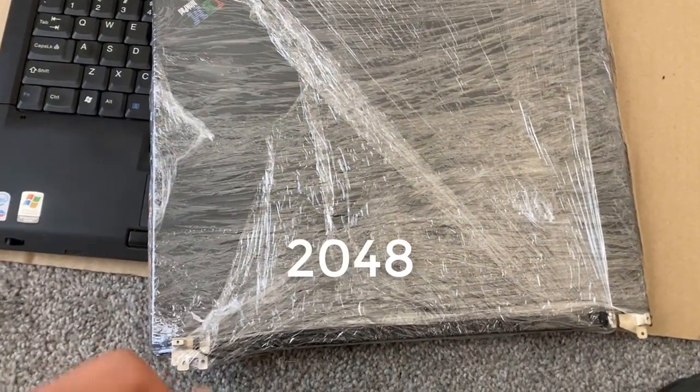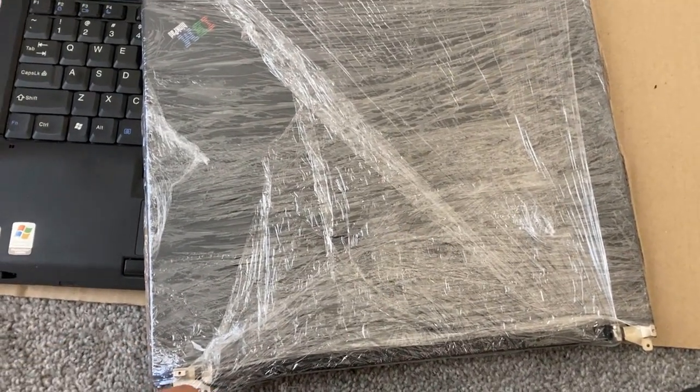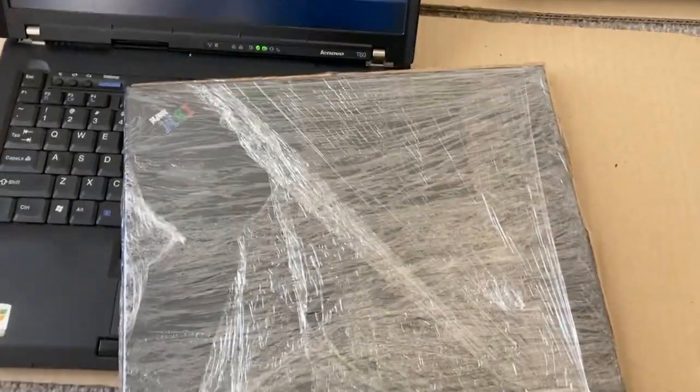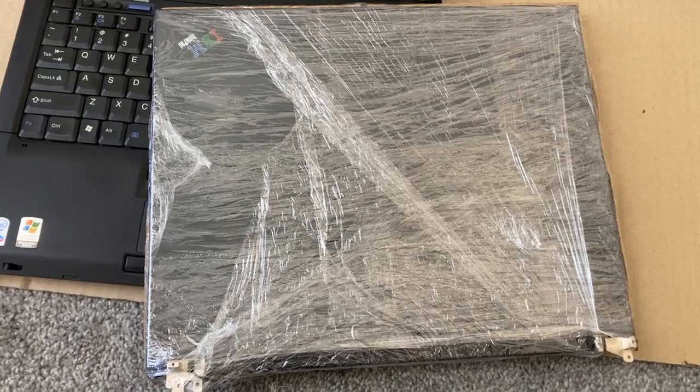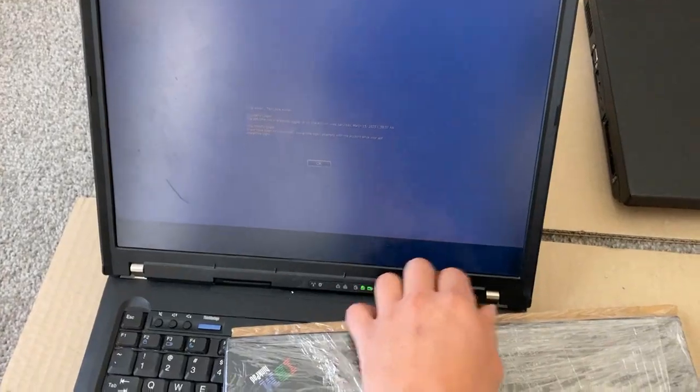There's a lot of pixels. 2048x1536 — more than ever offered in a T61P or a T500. It's a lot. And the hard work's already been done. It's already been put in a lid that I can just swap onto this.